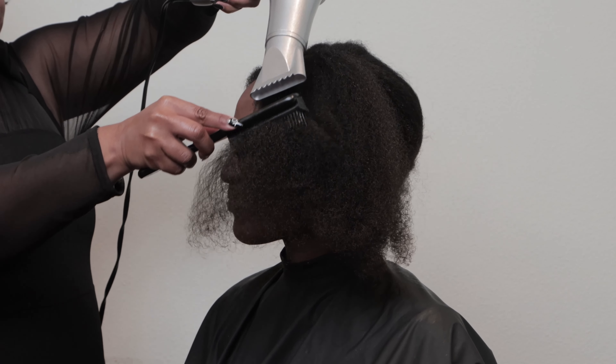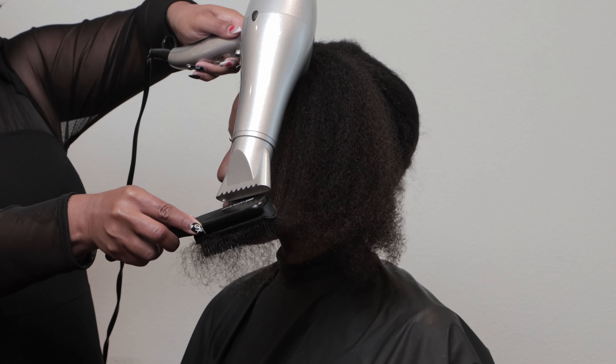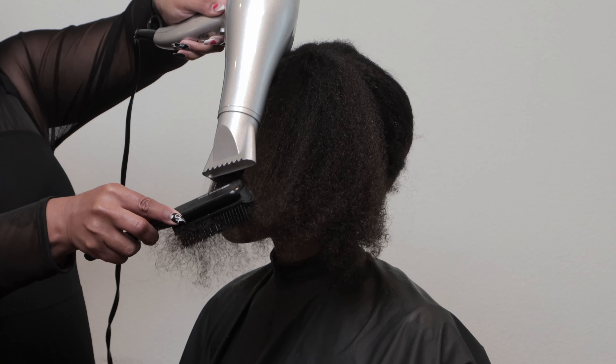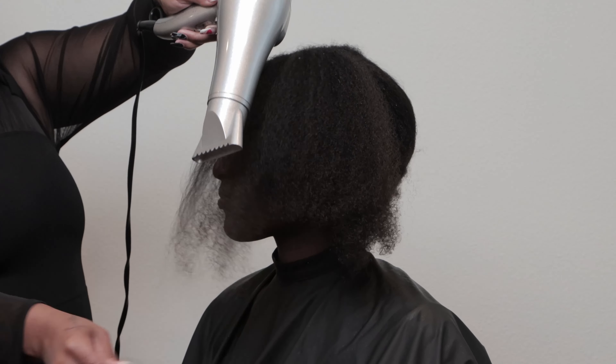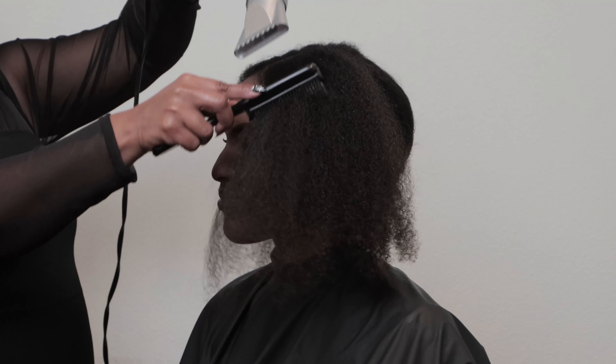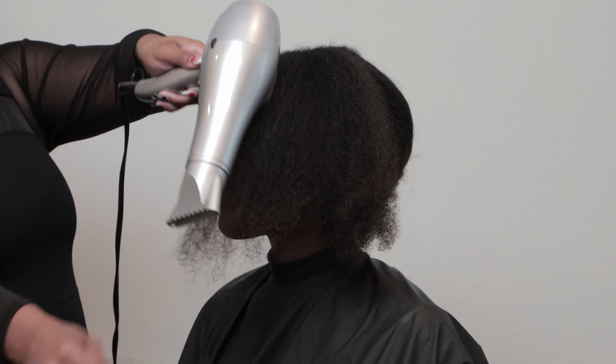Another great pro tip is to use heat to drive in that moisture content. Based on her texture and formation, I'm going to be using a high to medium heat to drive in that moisture content.